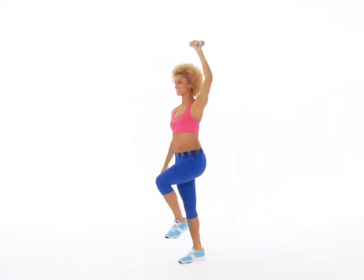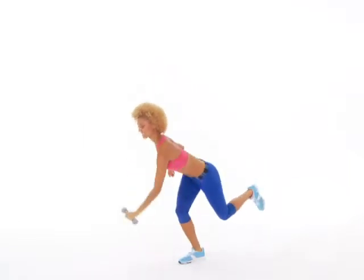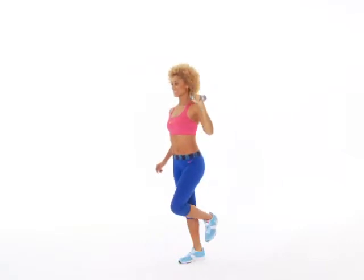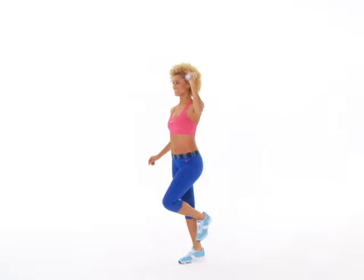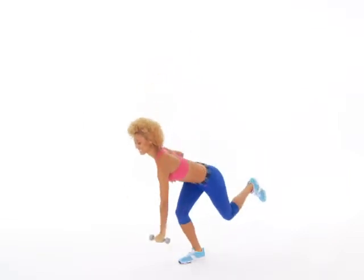Now to make this move a little easier, you can do it without a weight or switch your standing leg for better balance. Keep your abs nice and tight. You're going to do 12 repetitions, then switch sides and repeat.